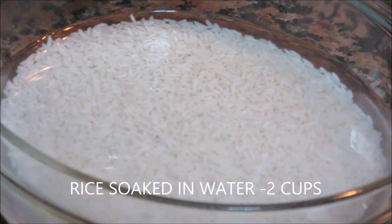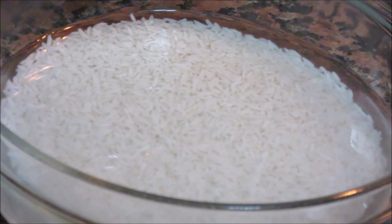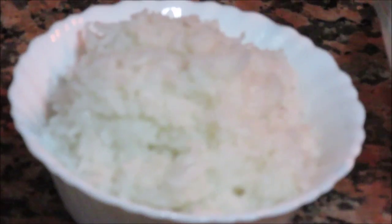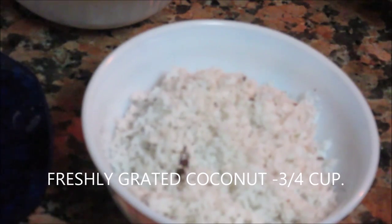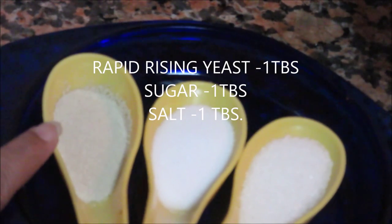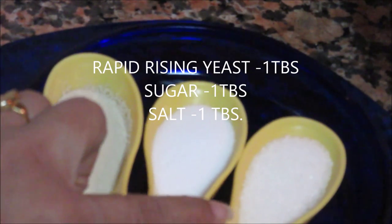Quickly see the ingredients: 2 cups of rice soaked in water for about 5-6 hours — I am using Idli rice here, but you can use any variety of rice. Boiled or cooked rice about 1 cup — here also you can use any variety of rice. Freshly grated coconut 3-4 cups. Rapid rising yeast 1 tbsp. Salt 1 tbsp. Sugar 1 tbsp.